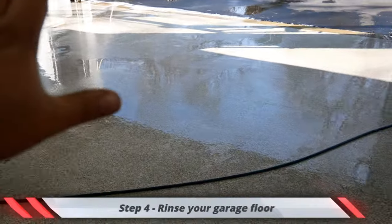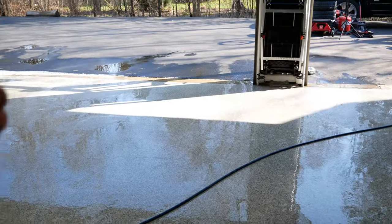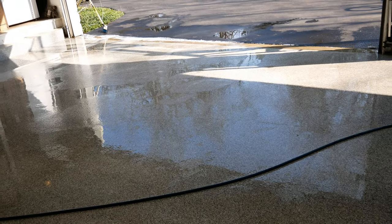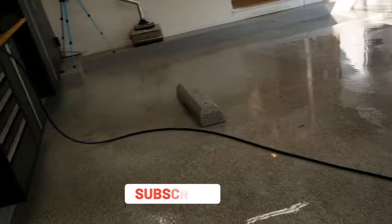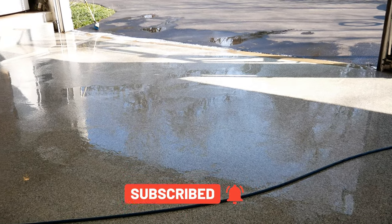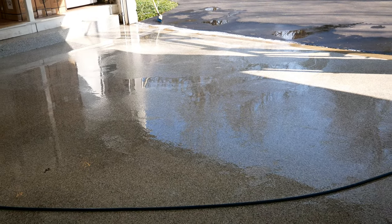Now that I've pressure washed the entire section, we want to get that dirty water out of the garage. There are three ways to do this: you can sweep it out, you can use a regular hose and hose it out, or if you have a pressure washer you can pressure wash it out to get all that dirty water out and leave a clean layer of water in the garage. That's what I'm gonna work on now.